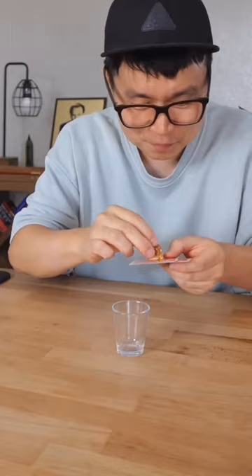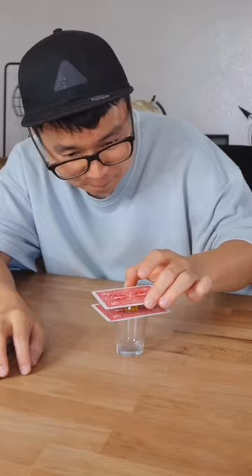I place the die right here, see, and I add an extra card for the mystery look. One, two — see, it goes inside. How is this possible?